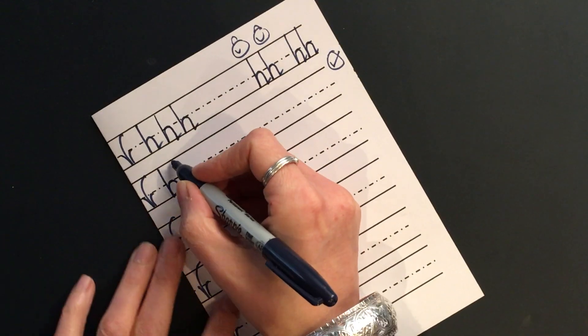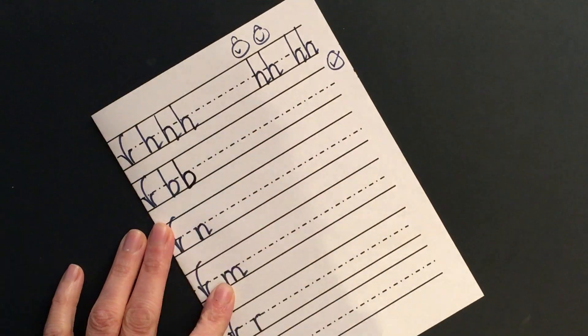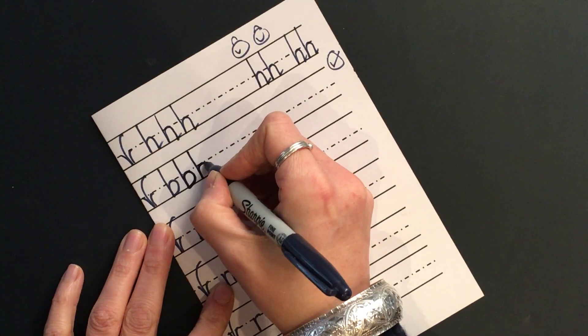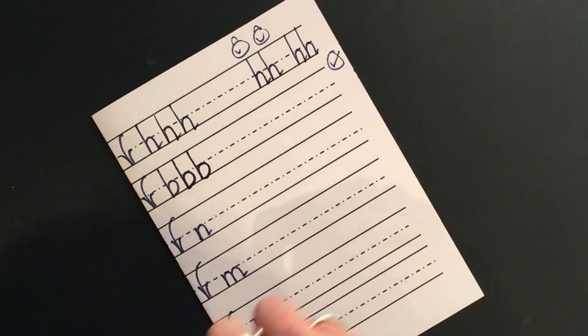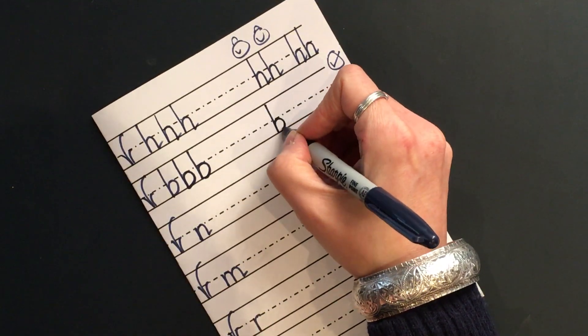We've done one — we're going to do two more. Down, bump, back up, push over, pull along the ground and hug the tree. Down, bump, back up, push over, pull along the ground and hug the tree. You have a go at that — three by the tree, and then you can try some snuggling like this. Off you go.